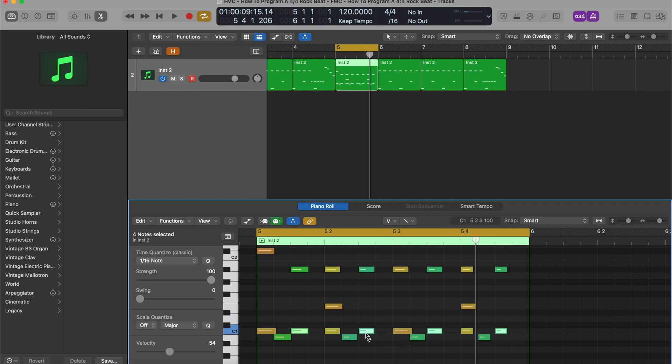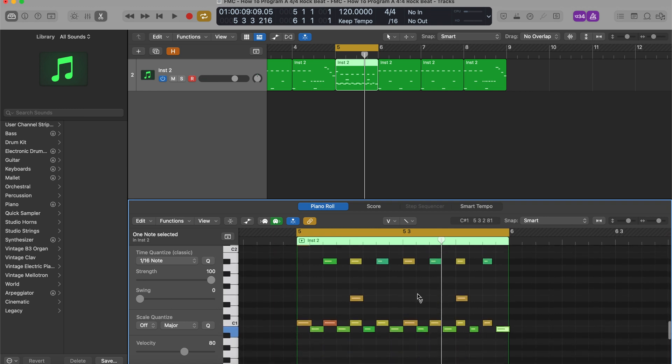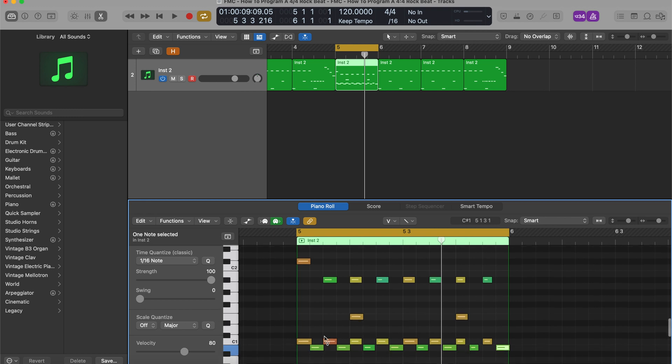I'm going to tweak the velocities so they're equal — this is like 98. I'll bring that up and probably bring the velocity of this a little further, bring that down a little bit. The thing with metal is that it's meant to be loud, so we actually have to be a lot less subtle with our velocities. As far as the stronger beats go, make the snares hit harder.